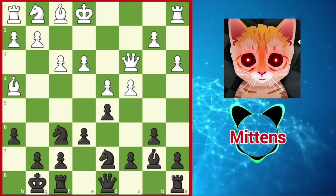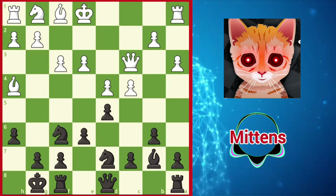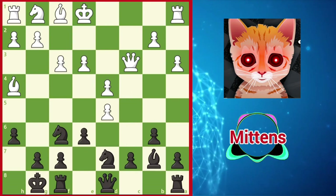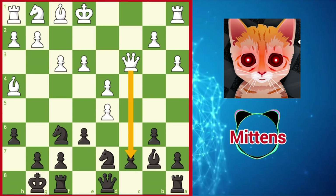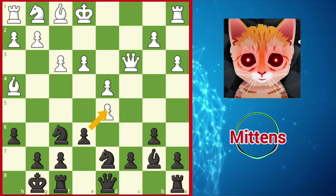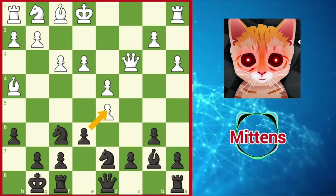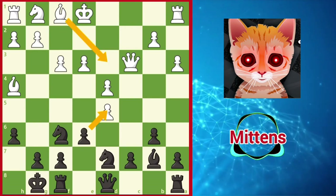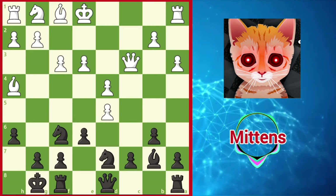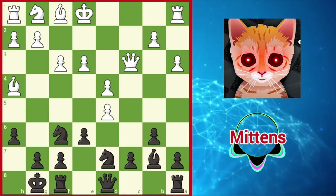Supporting the other knight as well as preparing the thematic pawn break c5. One idea for white is to open the c-file with cxd5, revealing pressure against the c7 pawn. The point is if black plays exd5 — certainly not a bad move in itself — white will not be under any serious pressure, so white can play Bd3, preparing to build an initiative with the bishop pair. Instead of this automatic recapture, black can take some of the sting out of white's plans with the surprising Nxd5.